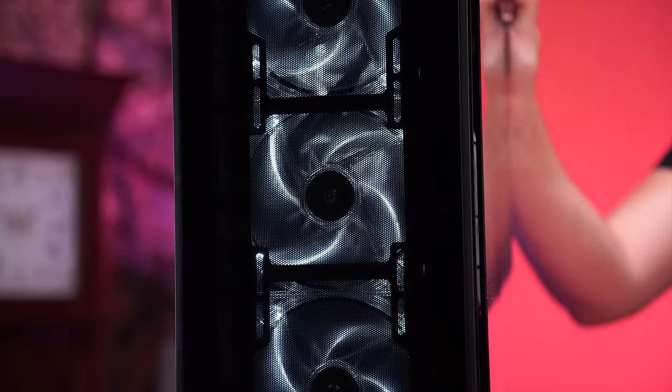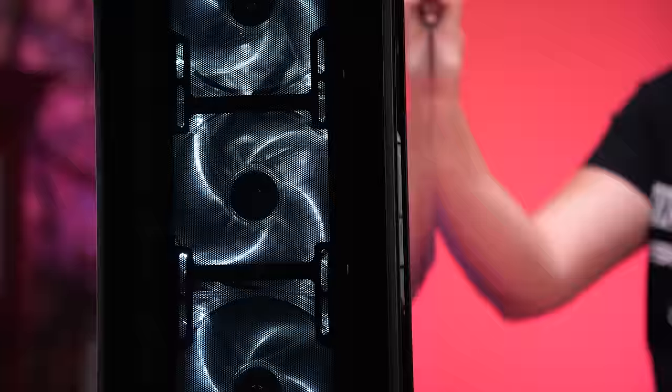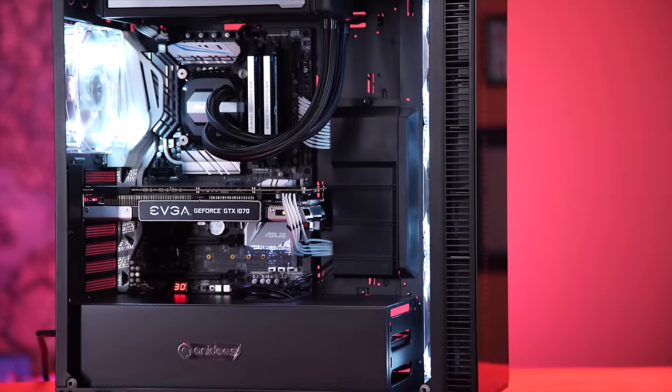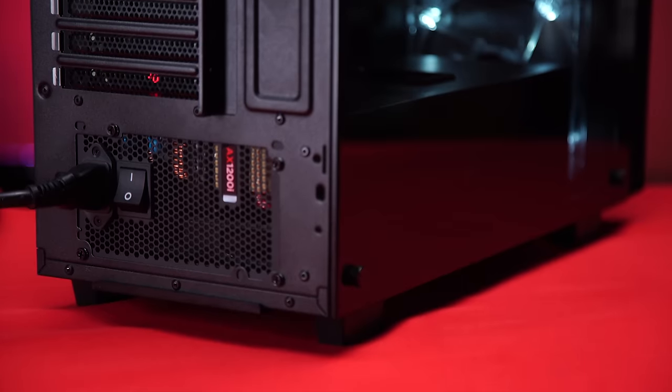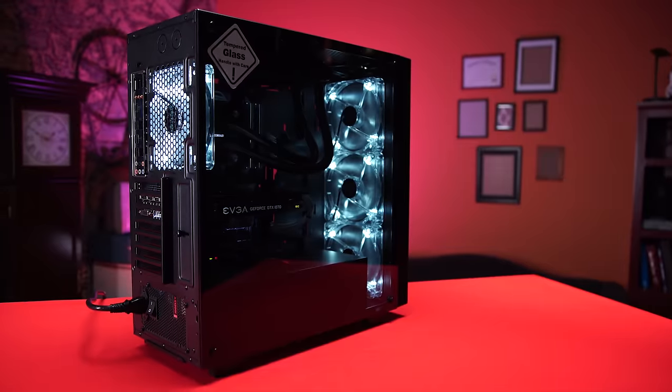To counter this, you would have to flat mount all of your cables, which is extremely tedious and frustrating. Down below in the basement area, there are two 3.5-inch hard drive mounts and a power supply that sits up on some extended legs to get it off the base of the case — a nice touch.